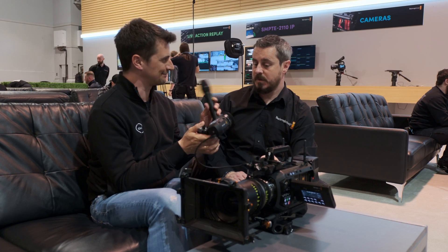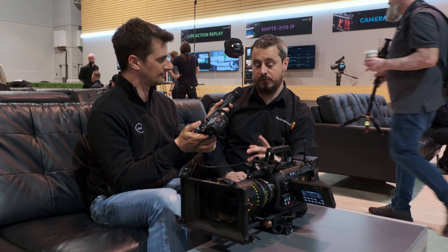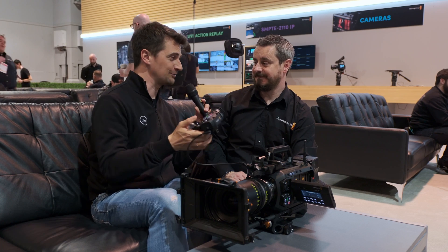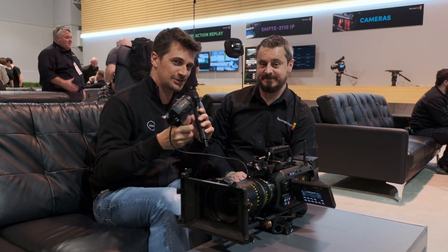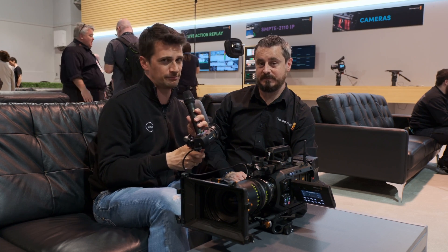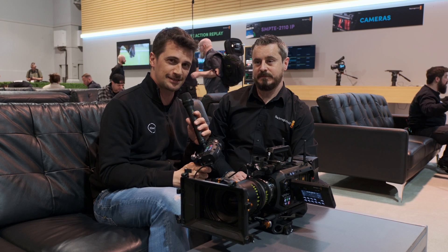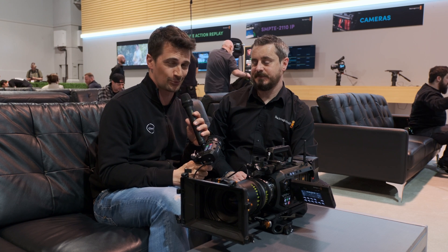Pricing and availability: $1,695 and it will arrive with the URSA product in May. Thanks for watching — stay tuned to CineD for a lot more Blackmagic Design videos: DaVinci Resolve, URSA Cine 12K, URSA Cine 17K, and Pixis Camera, plus a lot of other videos from NAB 2024. Be sure to subscribe to our YouTube channel.